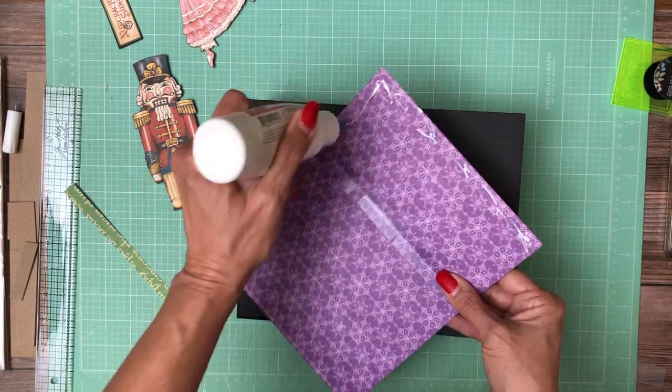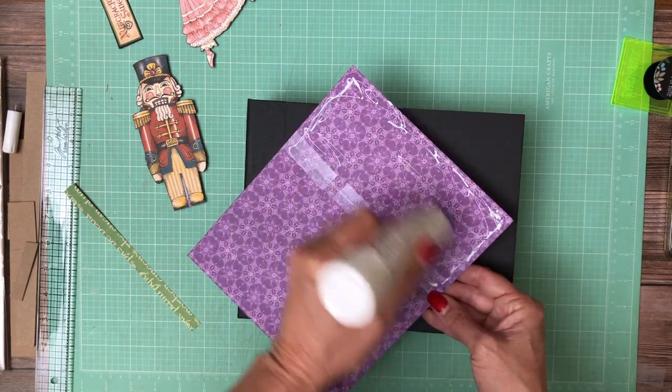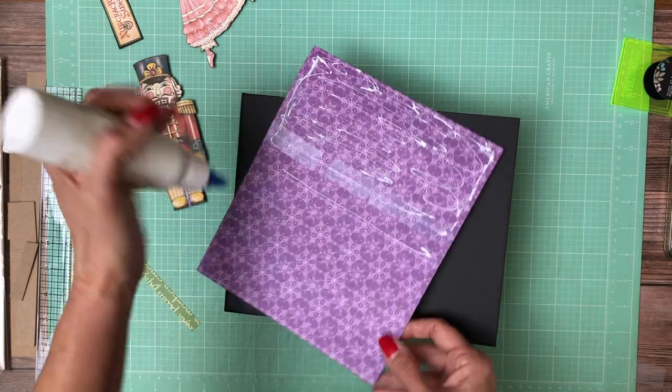All I wound up doing was trimming this in height to 7 and 3/8ths. And it's going to lay right here on top of our 7 and a half by 9 and a half inch cover.